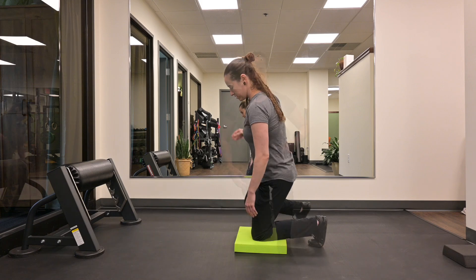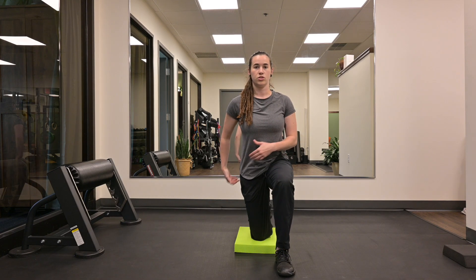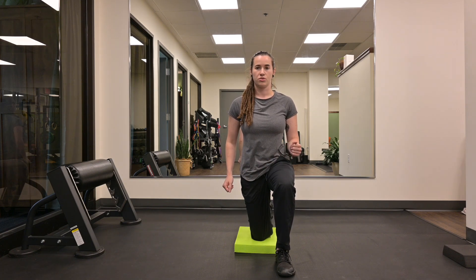Hold as prescribed, switch sides. Up tall, gentle posterior pelvic tilt, squeezing that back glute. Hold this position, and if you want to increase the stretch, drive your knee forward.